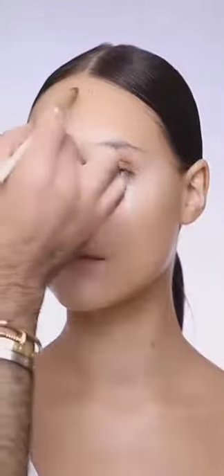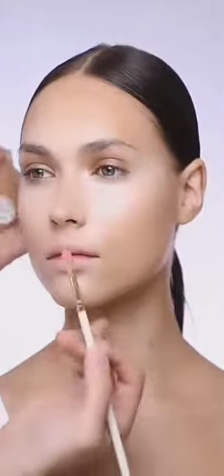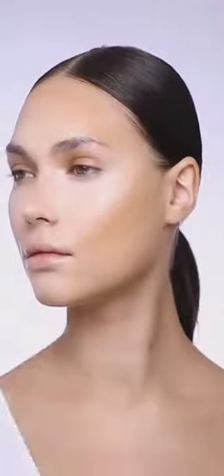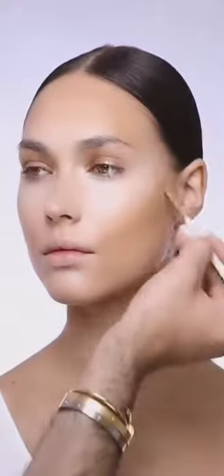After that it's time to contour. I'm using the divine matte liquid foundation again, this time in a darker shade — number 40 — to add shadow to areas like the roots of her hair and her cheekbones, to emphasize more on her bone structure. It's very important to always layer your contour one step at a time so that you're always in control of how the product is moving on her skin.